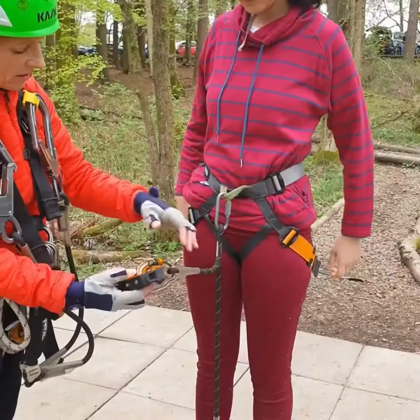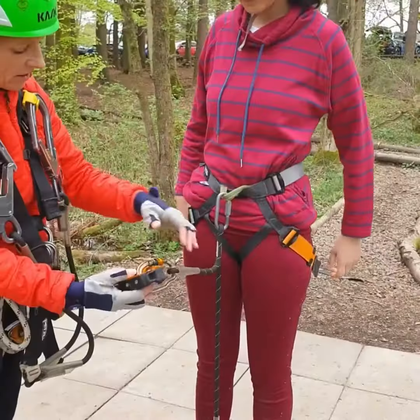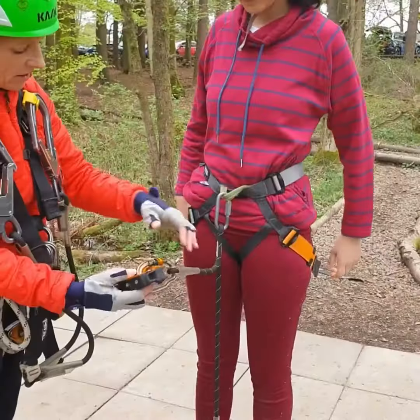If you pick up the black rope, the open metal loop hooks onto the green loop at the front of your harness, and then just spin it shut finger tight and then I'll come around and tighten it for you. That's going to keep you attached to the course.